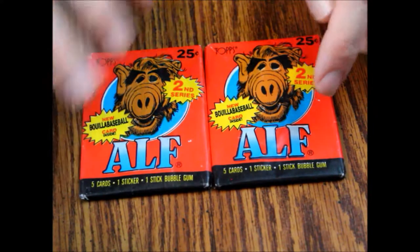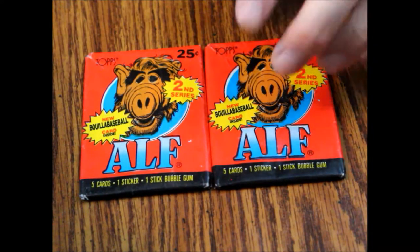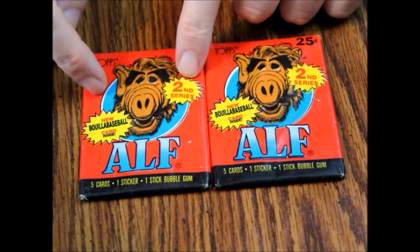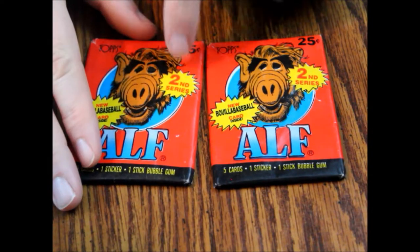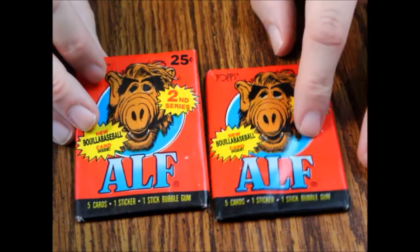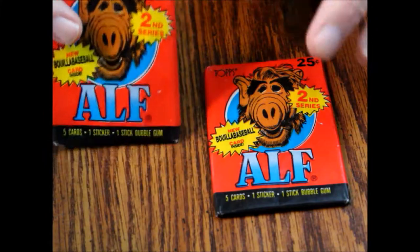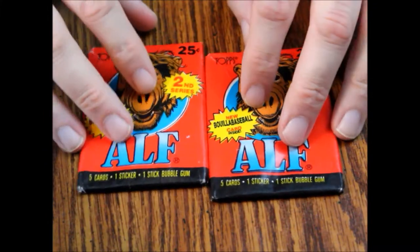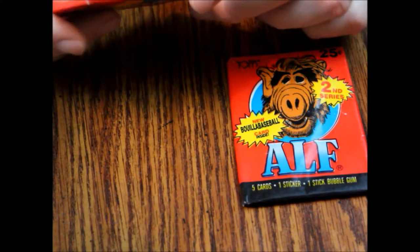Obviously these are red packs and the first series was yellow — that's usually how you can tell the series apart. This one also says 'Second Series' on it, so that's a big indicator right there. They were about 25 cents a pack, as you can see, and these were put out by Topps. So if you lived in Canada, there's a good chance O-Pee-Chee probably put these out since they had a licensing agreement with them.